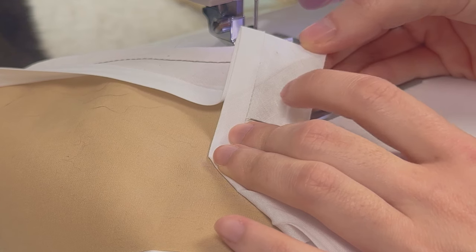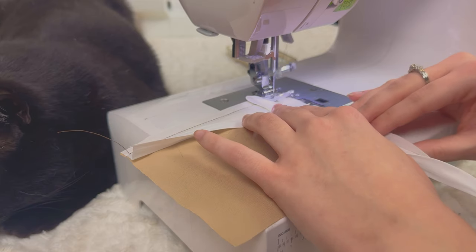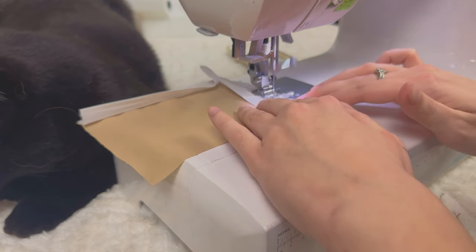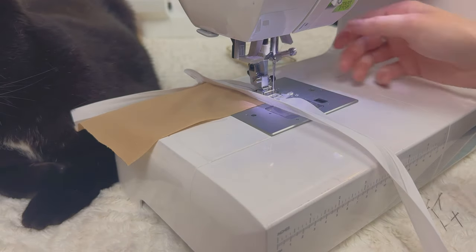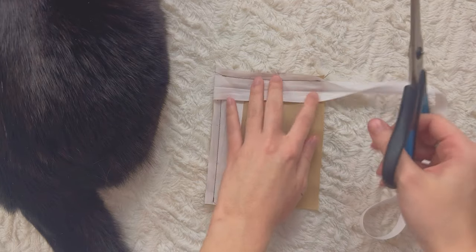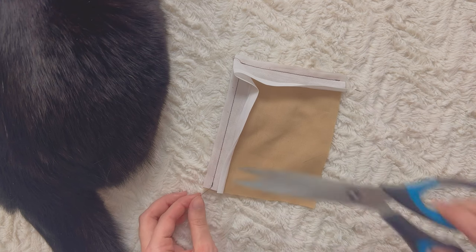Now take out this pin and move your flap like this. You'll see a fold right here — there's like a star shape — and you want to start exactly here. Position your needle, sew and back stitch. Once you get to the end, back stitch again and trim off your thread. We're also going to cut off the excess bias tape with scissors. Trim it off and clean up your threads.